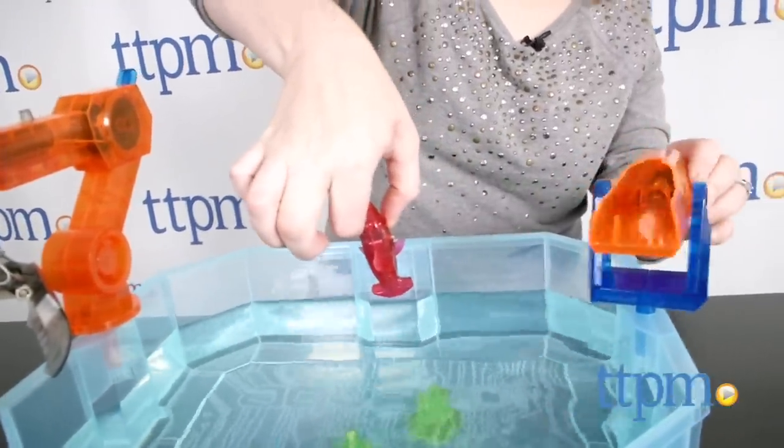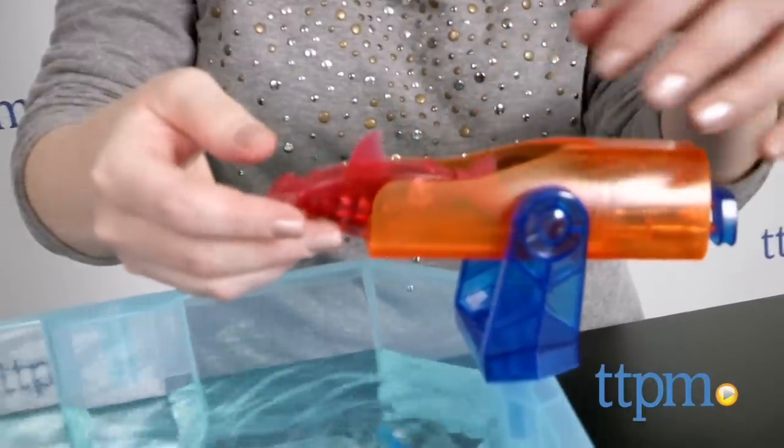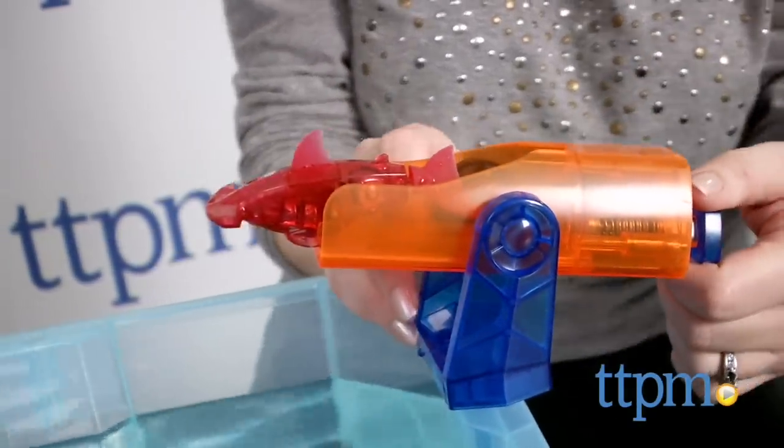Aside from watching these fish swim around, you can also use the crane to reel in your sharks or launch them across the tank with the launcher. The playset comes with four button cell batteries.